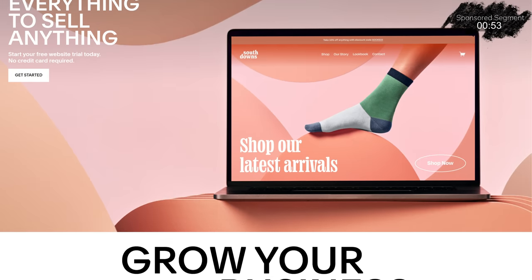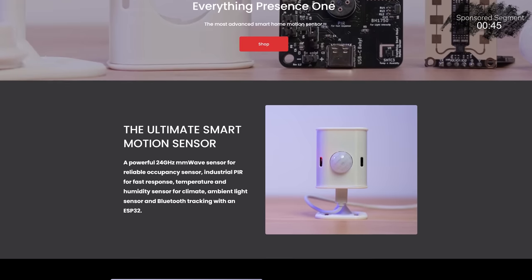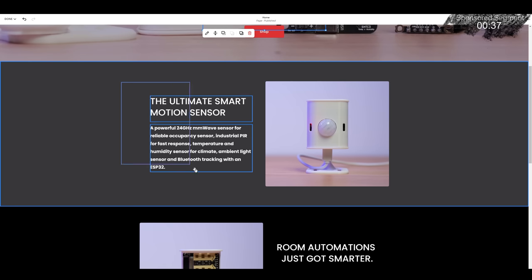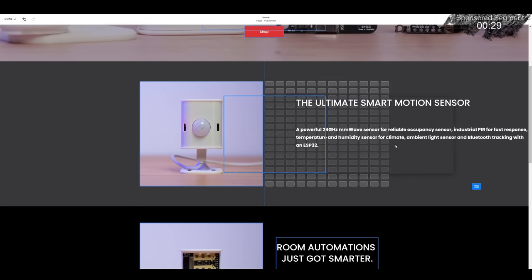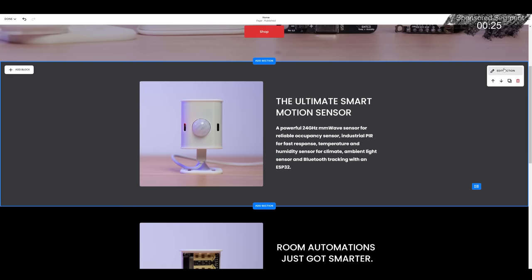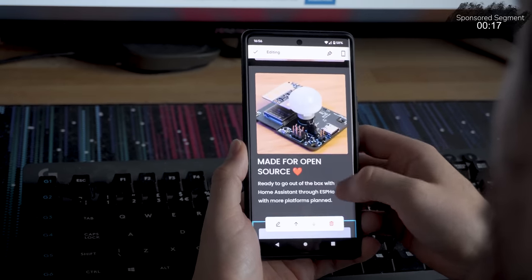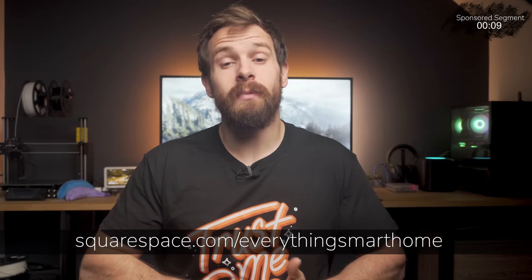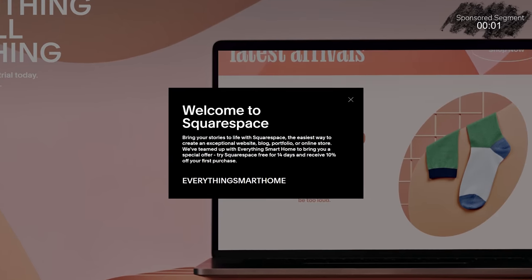Squarespace is the all-in-one platform for building a website, whether you need a blog for sharing smart home tips and tricks, a shop for selling a product, or somewhere to show off your portfolio. Squarespace has you covered with amazing looking templates, an intuitive drag-and-drop interface, and all websites are automatically optimised for both mobile and desktop. Check out Squarespace for a free trial, and when you're ready to launch, head to squarespace.com/everythingsmarthome to save 10% off your first purchase using code everything smart home.